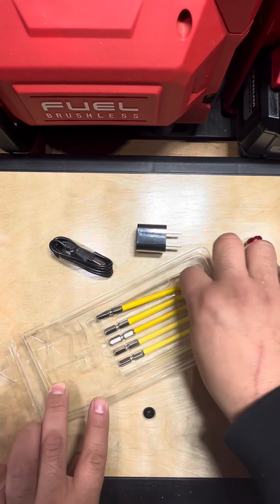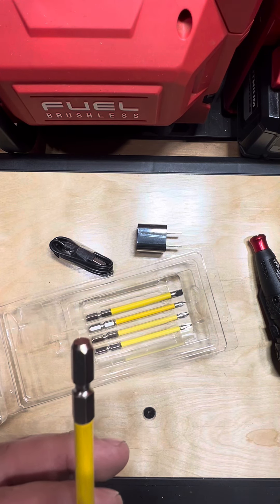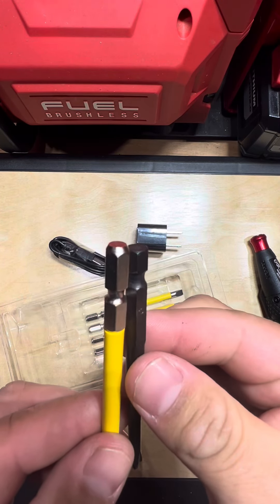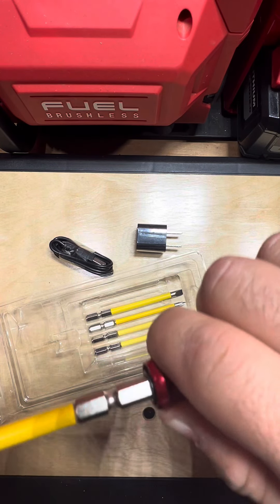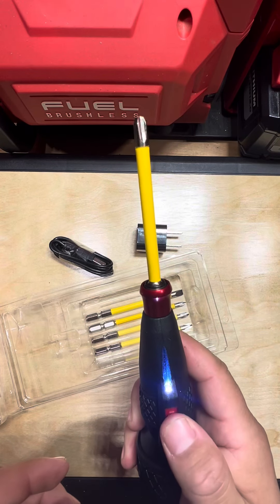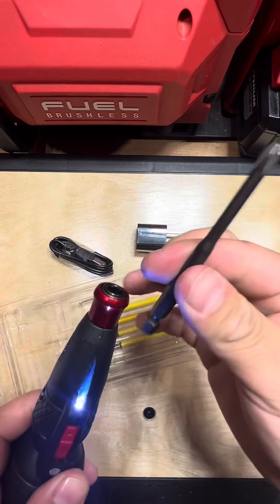You will notice a difference in these bits. The back end is a little bit longer than what you're traditionally used to seeing in the States. But the cool thing is that they both work just fine.